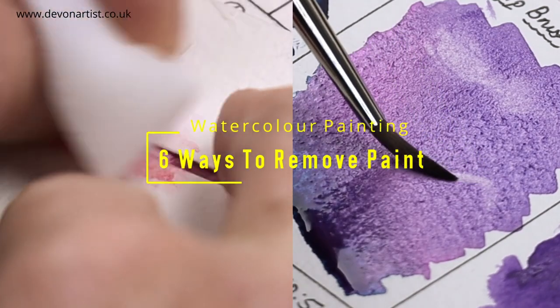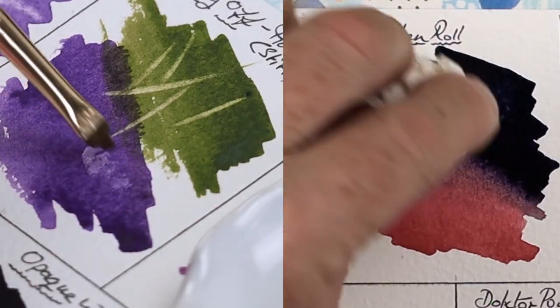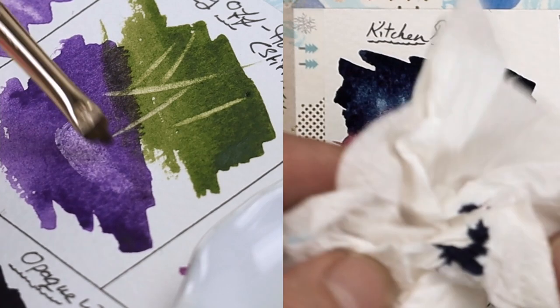Today I'm going to show you six different ways how to remove watercolor paint. And if you stay watching to the end, there's a little bonus there that you just may not want to miss. Let's get started.